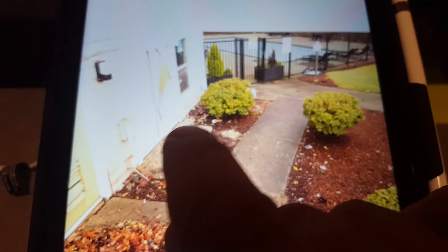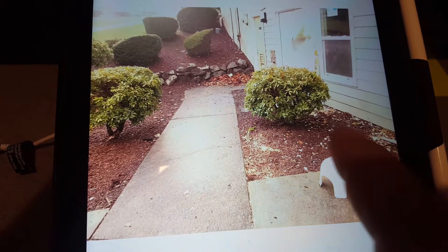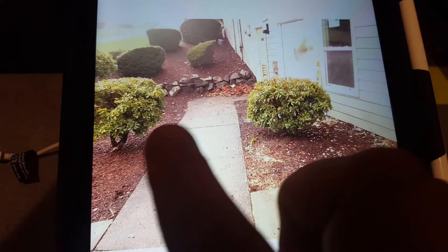Here's a view from the other angle. This little spot right here — we need to take all this out. All of this is going to be concrete in here, this whole area.